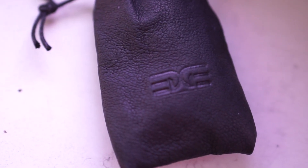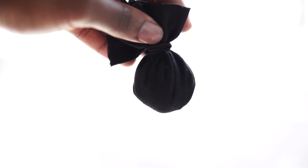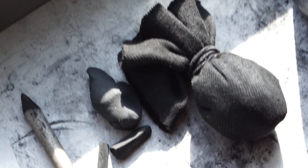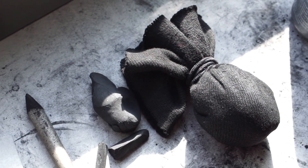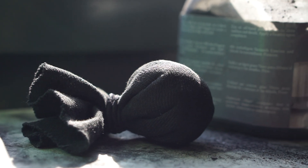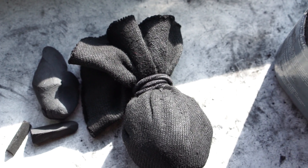Behold the charcoal sachet — my secret, not-so-secret weapon for shading and blending. You see me use it a lot in my charcoal drawing videos. What is it, what do I use it for, and where can you get one? In this video I'll be telling you more about it, and if you watch till the end I'll show you a secret trick.